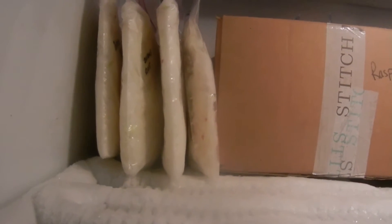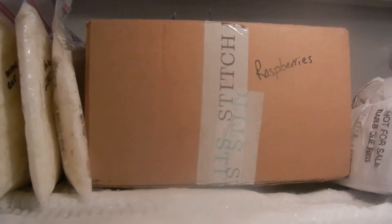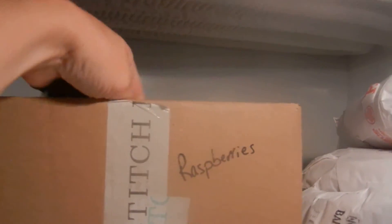My onions are from last year. They're frozen flat and then I stand them up — that works really well. And then I've got a box of raspberries from this year. Very excited to have some raspberries.